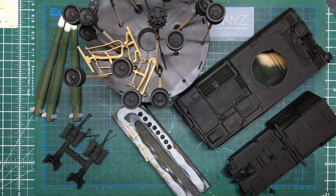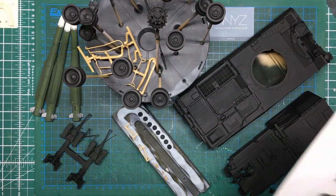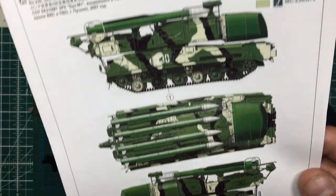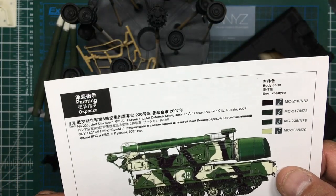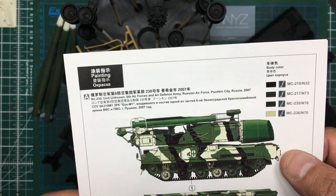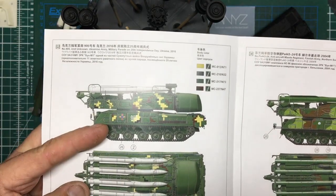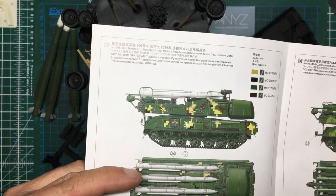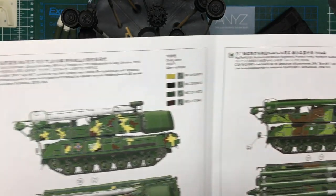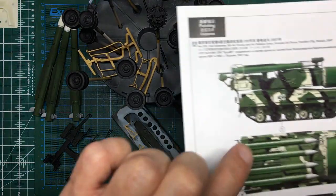I don't know if it's going to get finished in this video, but basically all we're doing is painting and final assembly. I'm doing this Russian scheme here — this is the 2007 Pushkin City, Russia version. The other options in the kit are the Ukraine version with the checkerboard pattern, and there's also Helsinki, Finland. I'm going to go for this Helsinki one — I love this scheme.